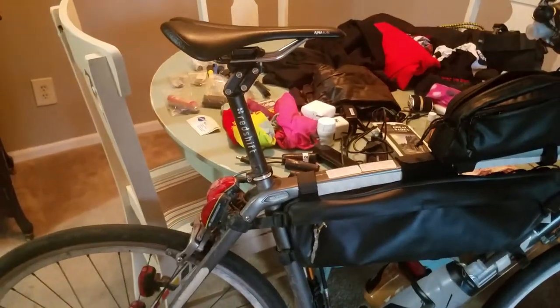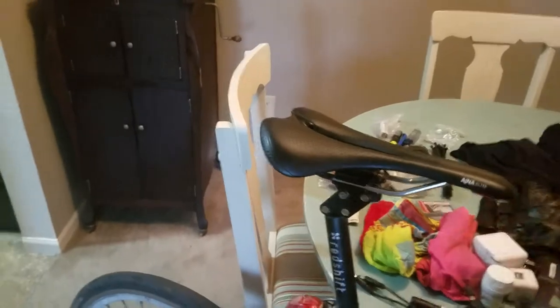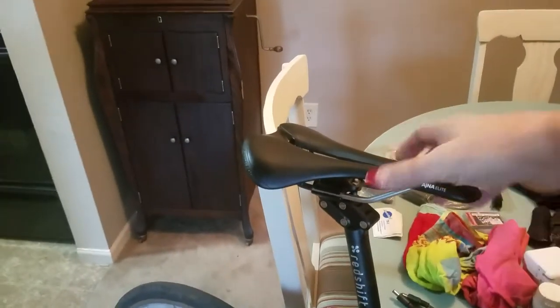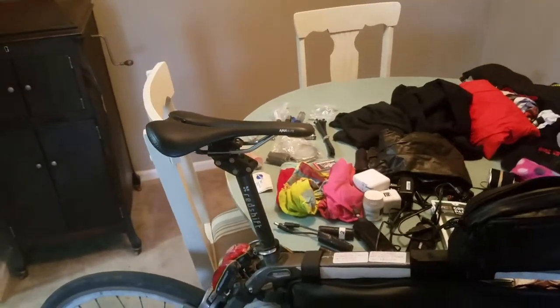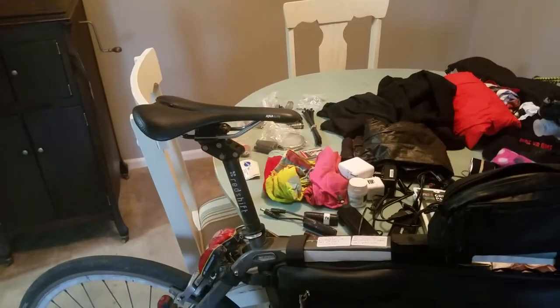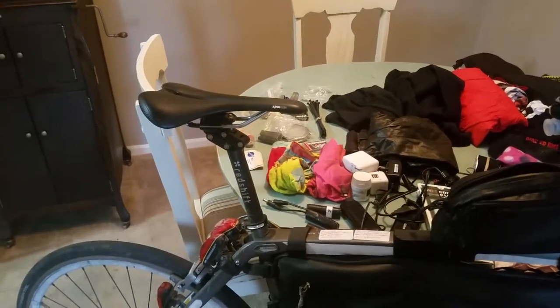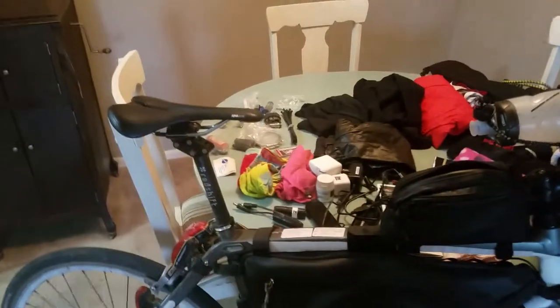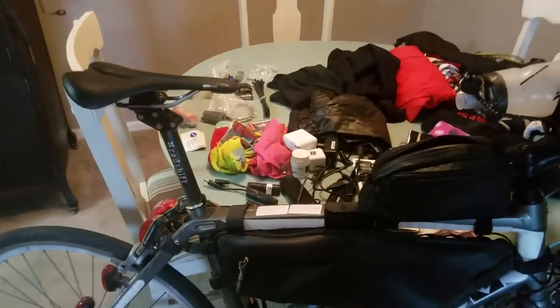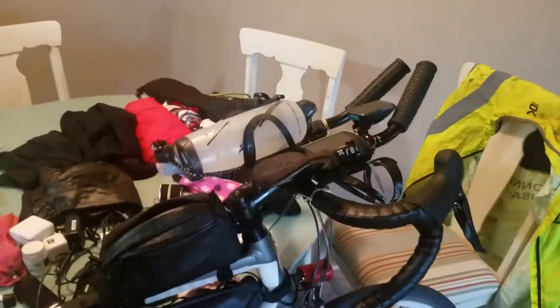I have four taillights. I have the red shift seat post, which has got different seat positions. It works really well, although I found myself having it pretty much just in the forward position because it was comfortable. And Michael Brown at Summit City did a fantastic job of fitting me to my bike, the cockpit area.